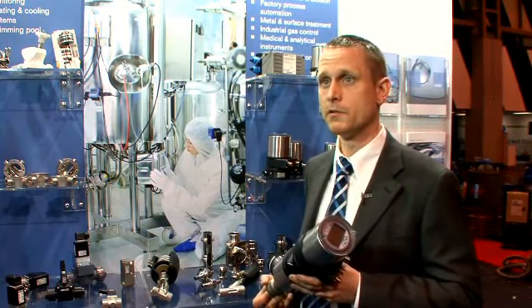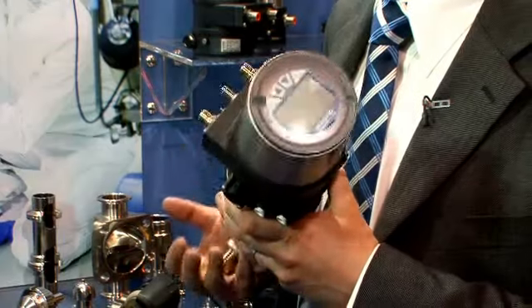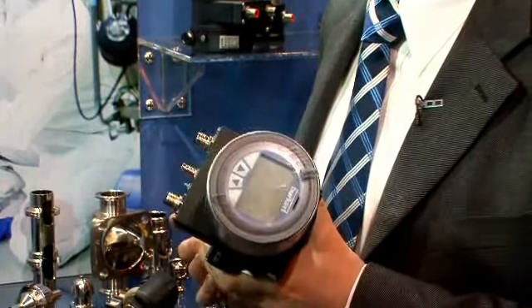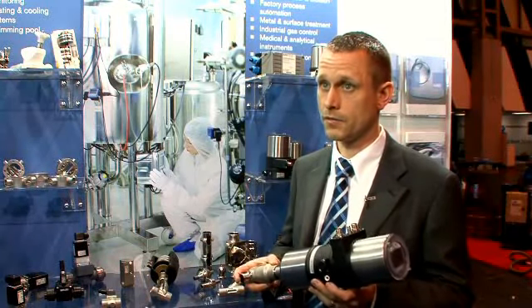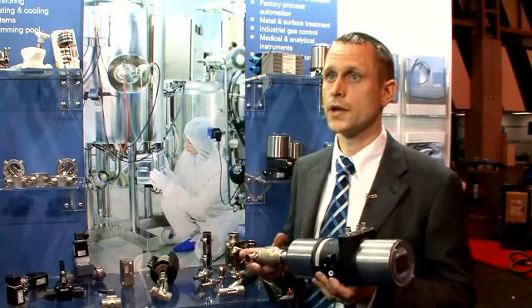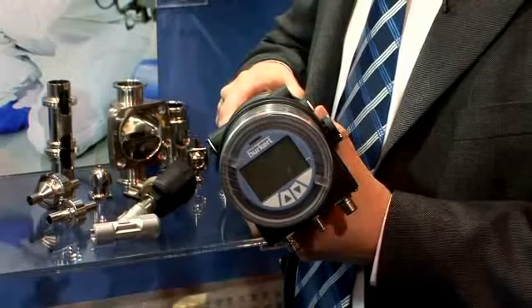This is part of our Element range, which is an extension of our classic plastic range. The range has on-off control heads, modulated control heads, and it's flexible — it has angle seat valves, globe valve, and diaphragm valve options, which allows enough variance and flexibility for process engineers in their system build.